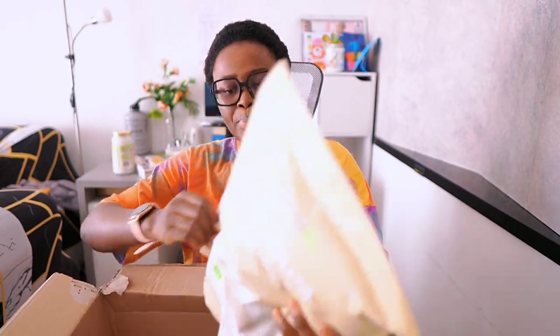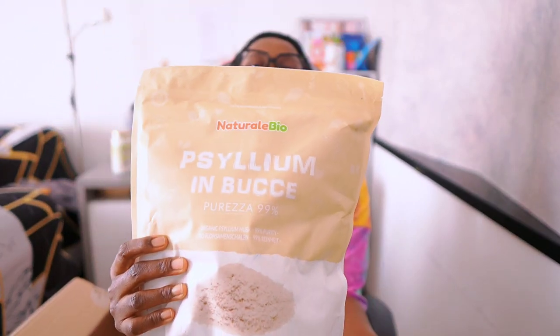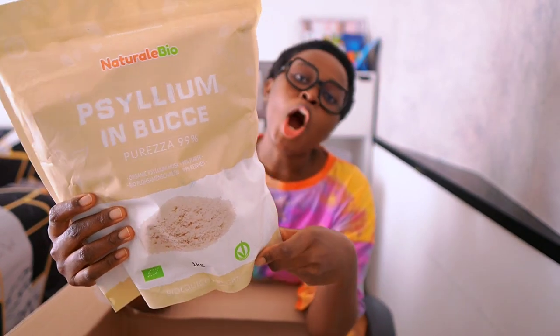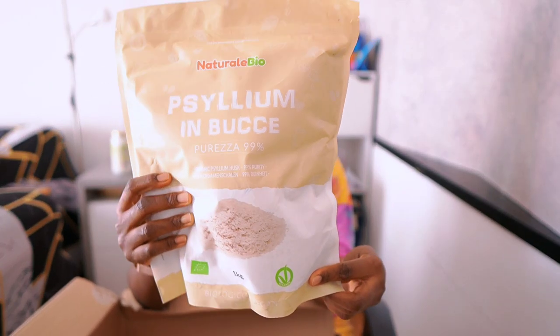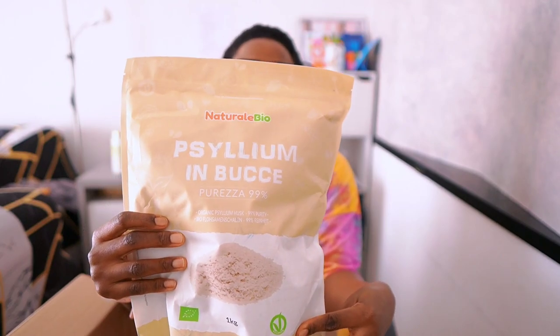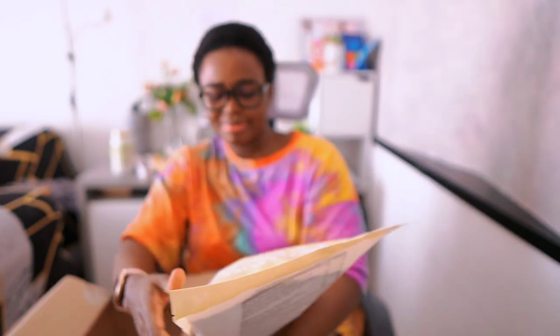And I bought psyllium husk. You can see it there — I hope you guys can see it. I want to be eating more cabbage fufu now. I love my oat fufu but I think I've eaten that a lot, so I want to transition and change to something else.